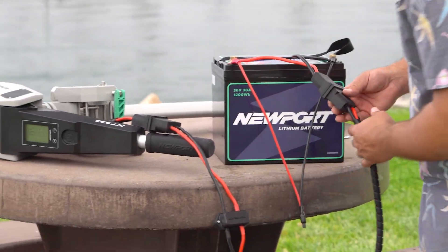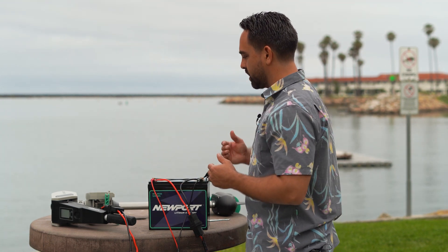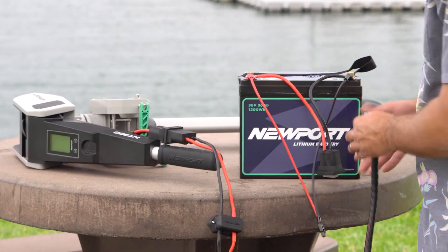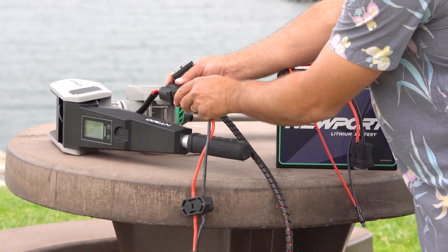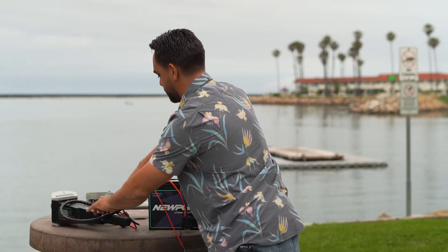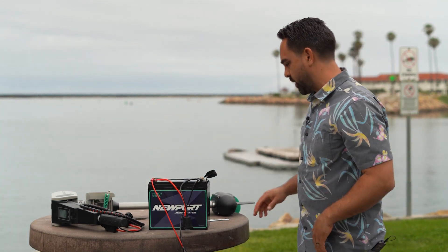That's the complete assembly. When you're done with your outing on the water, you're going to unplug in reverse — battery power first and then the motor. Most likely you're going to leave this plug intact and attached to the motor. Just coil that up. You can transport your motor to its storage location and put it away.